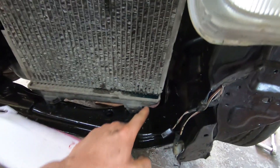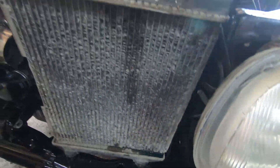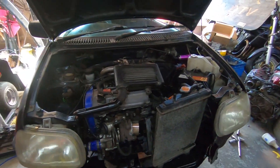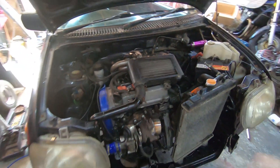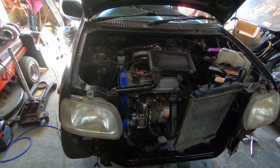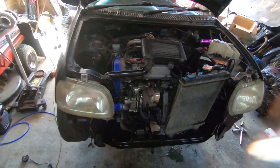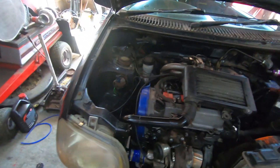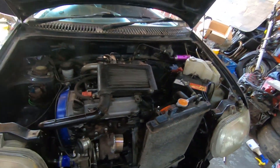By the looks of things we've got a leaky radiator so we'll need to sort that for sure. She's running good. One thing I'm going to do is pull out the stock oil pressure sensor and stick in an oil pressure gauge — just temporarily, just to make sure it's got oil pressure. Because you don't want to be running without it. Everything's looking really good, I'm proper happy with it.